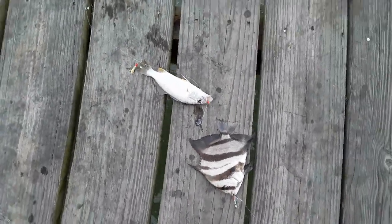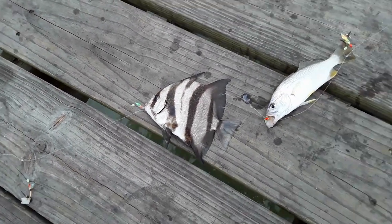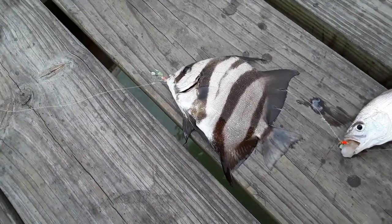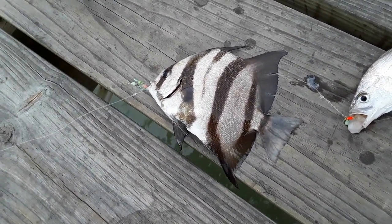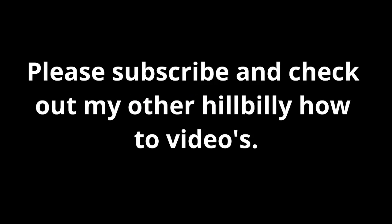Got a spadefish there, and another croaker — and that's a pretty big one right there.